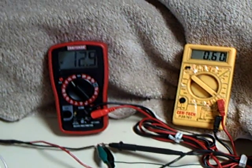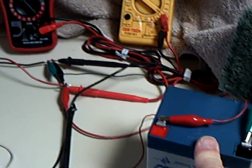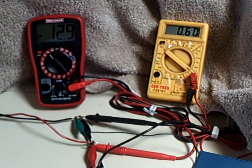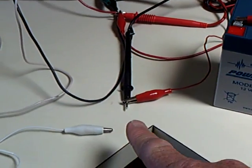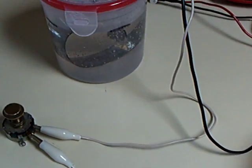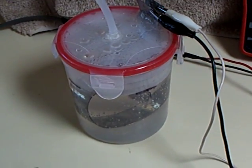Right now the panel is charging this battery so I could show voltages and draws. What I'm going to do now is disconnect the battery and hook up the electrolyzer straight to the solar panel. And the battery is disconnected.